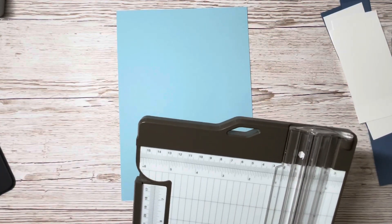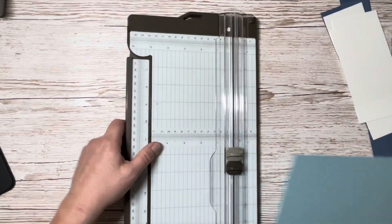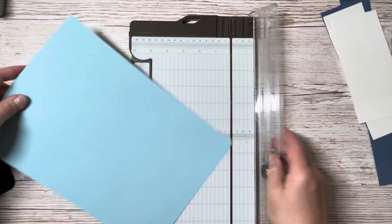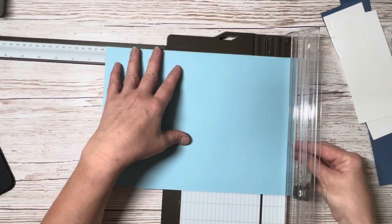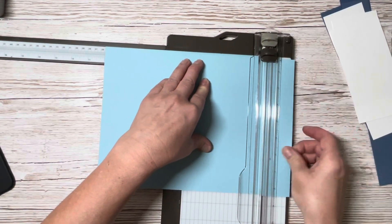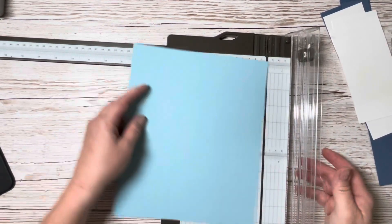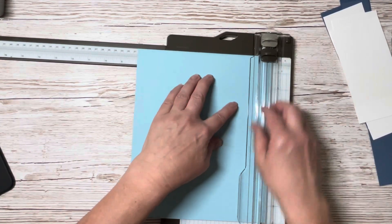The first thing you'll need is your trimmer. We're going to cut the Balmy Blue first — we need 10 by 8 inches. Let's get that done so we cut 10 by 8 inches, which is almost the full width of that card.